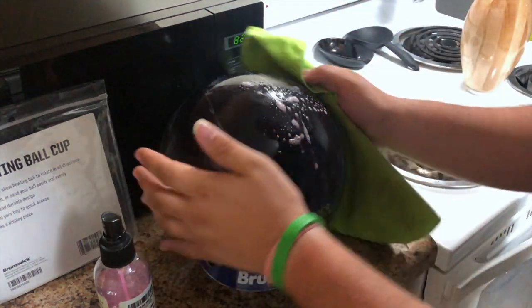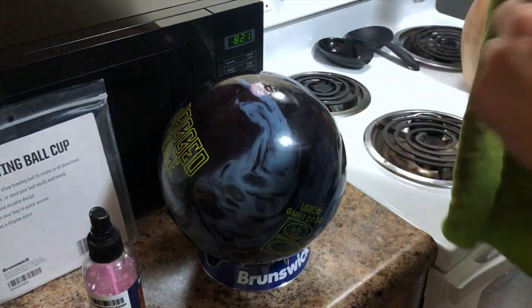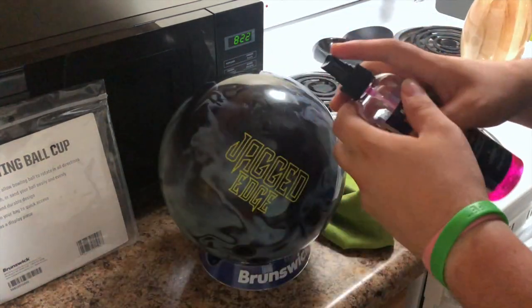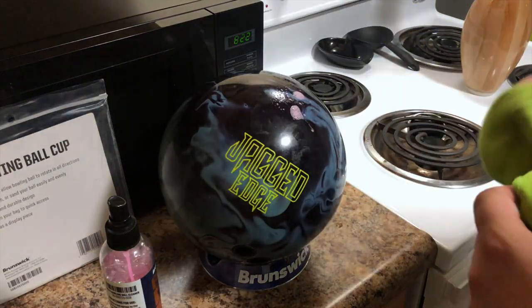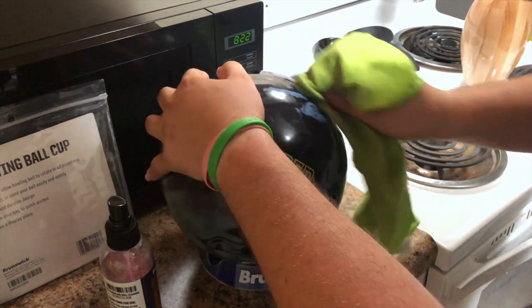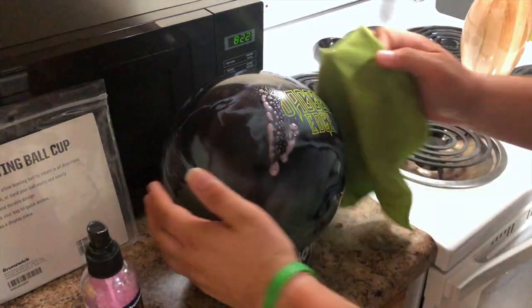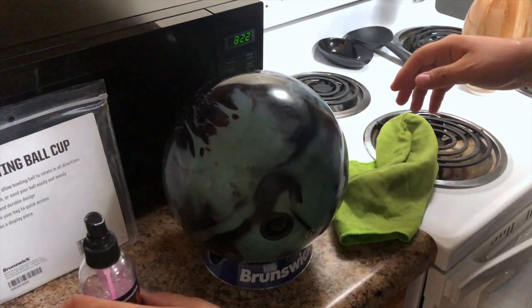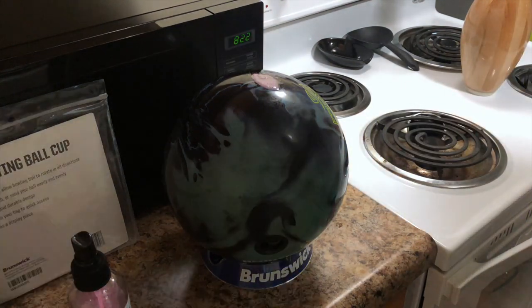Got some cleaner on my microwave — not a big deal, I can clean that later. There's more funky stuff on the ball, and that does happen when you're bowling — you will get stuff on your bowling balls at some point. A little elbow grease goes a long way. You can also let the cleaner sit and soak on the surface for a few seconds, and that will help loosen stubborn grime. This one spot is really bad, so I'm going to let it sit for a moment.